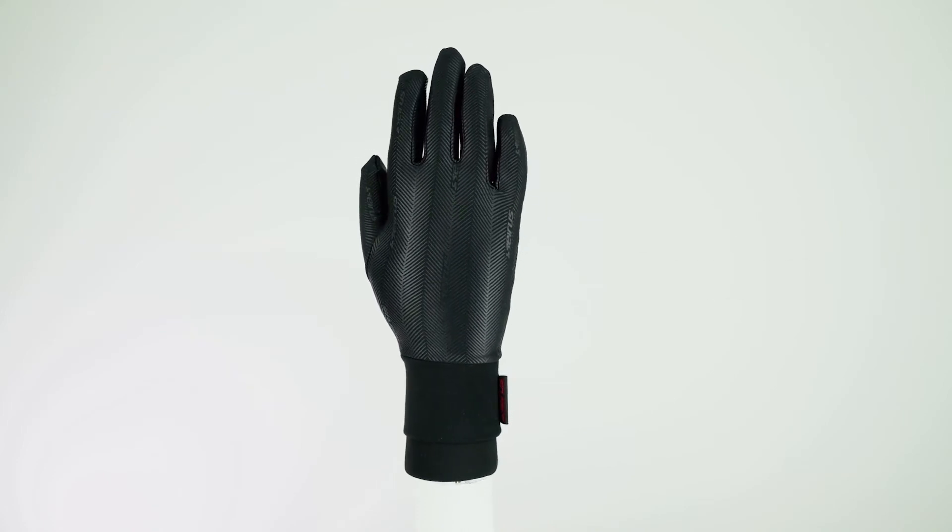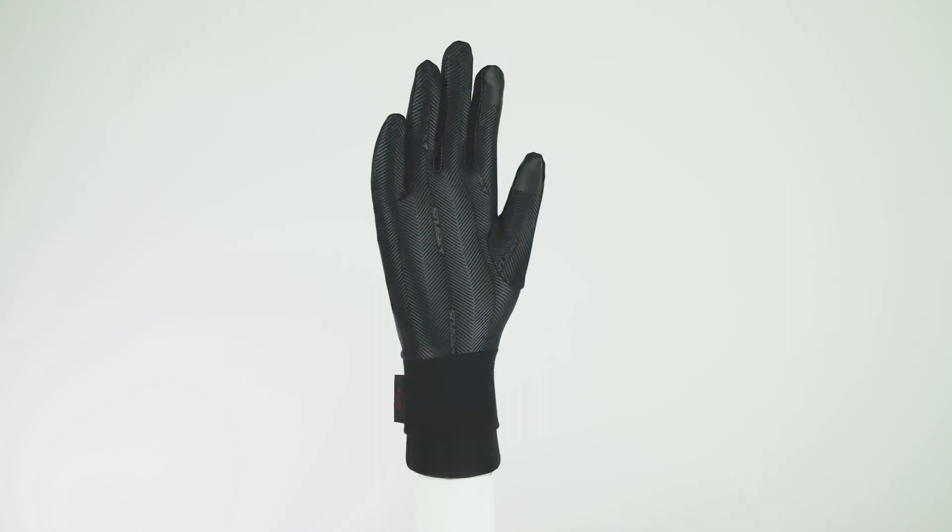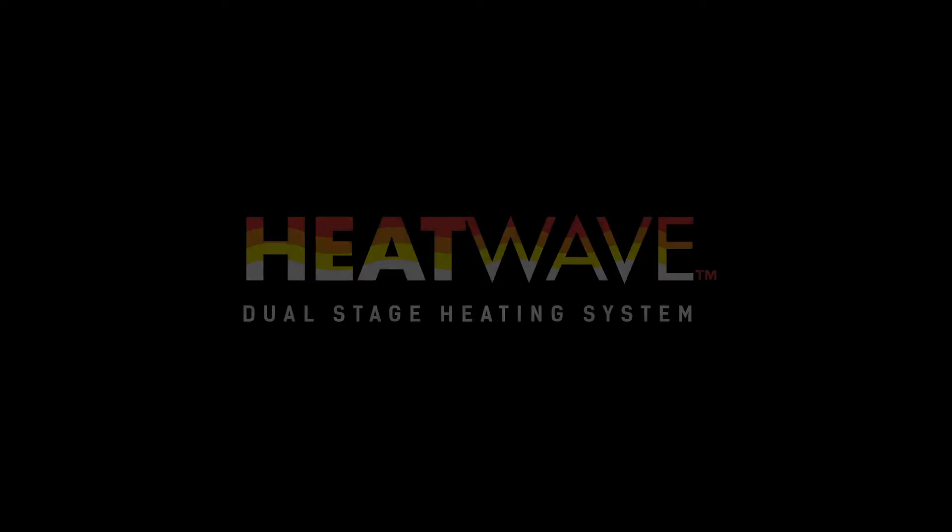Form fit comfort gives you unbeatable dexterity when worn alone, and when combined with your favorite gloves, the warmth is truly next level.